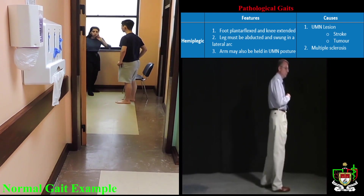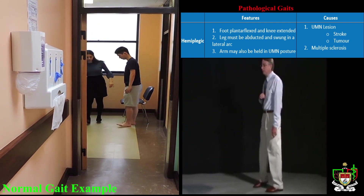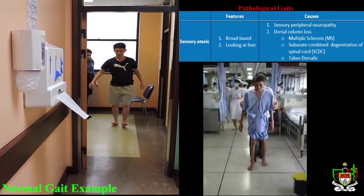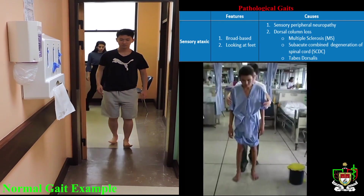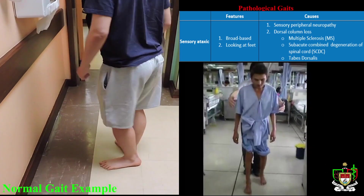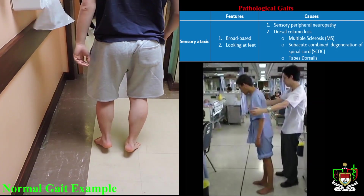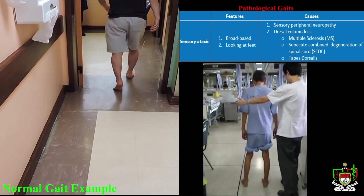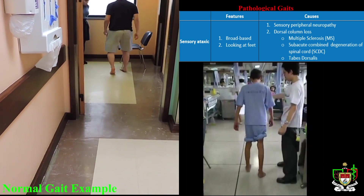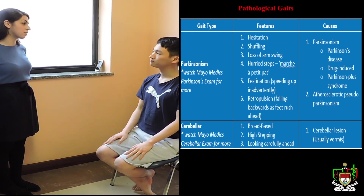Now, I want you to walk over there again, but this time you walk on your heels like this. Okay. Perfect. And then you can stop. And when you turn around, I want you to walk on your toes like this. Okay. Perfect. Thank you. So, now we can get back to the other room to continue the examination.